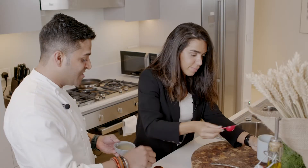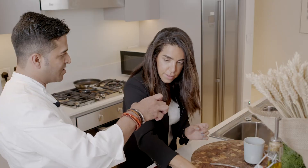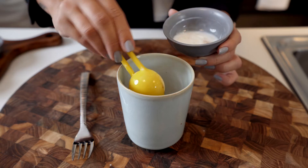And one teaspoon of oil — you can use canola oil, I'm using canola oil. Two tablespoons of milk. Remember, it does not have any eggs — this is an eggless cake.